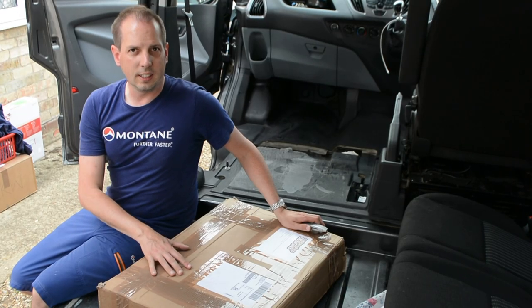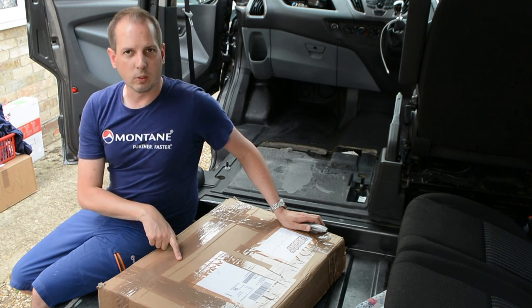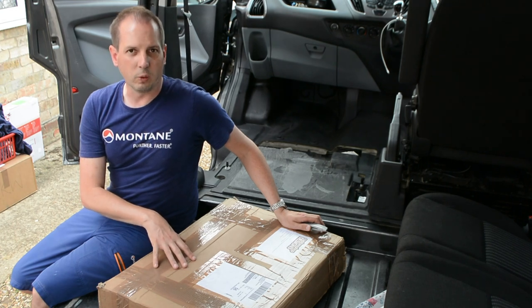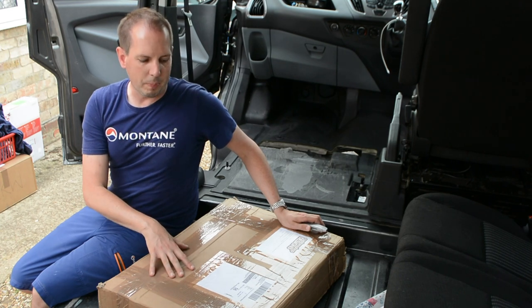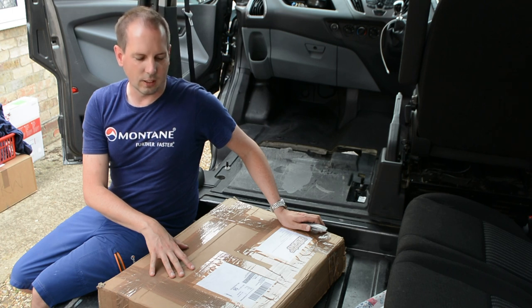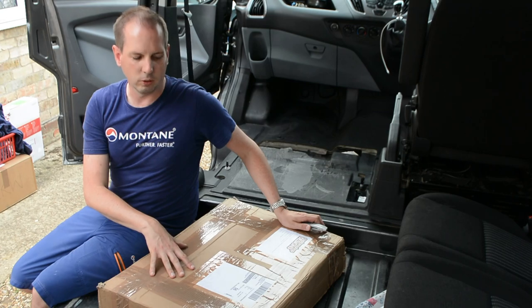We're going to unbox the seat swivel now from Custom Shop Designs. Word of warning with it - it says that it's 32 kilos in weight, which it is. If you've got a bad back, be careful when moving it because it is awkward and incredibly heavy. There are also some bits poking out at the bottom, so just be careful when moving it.